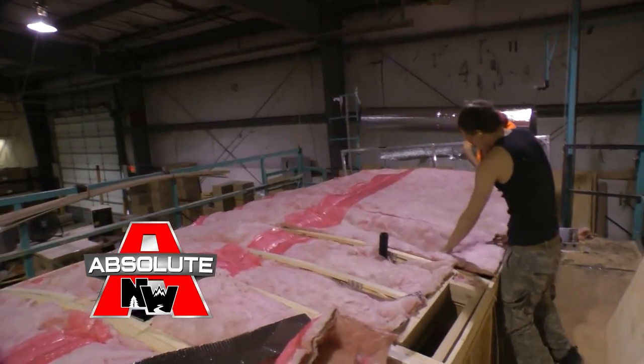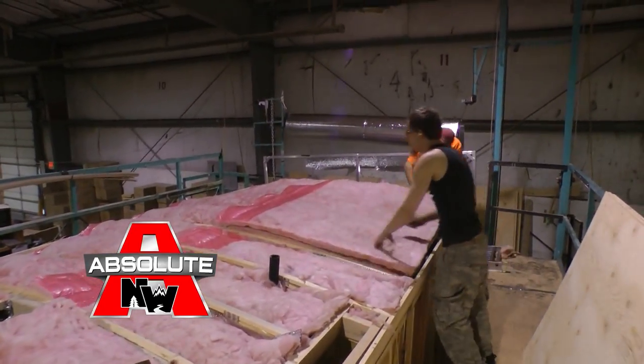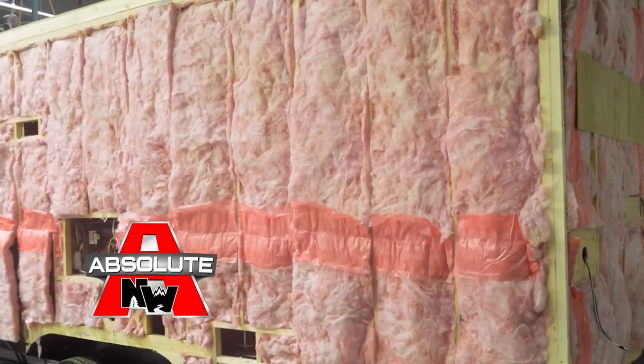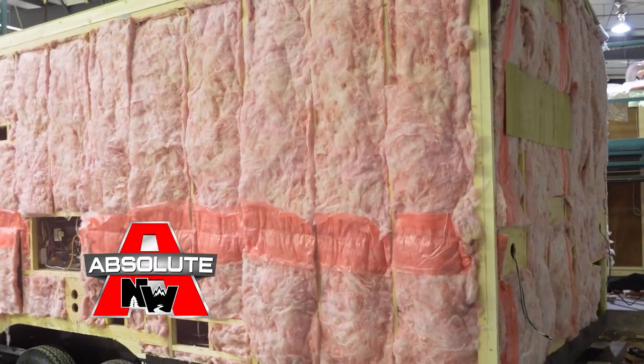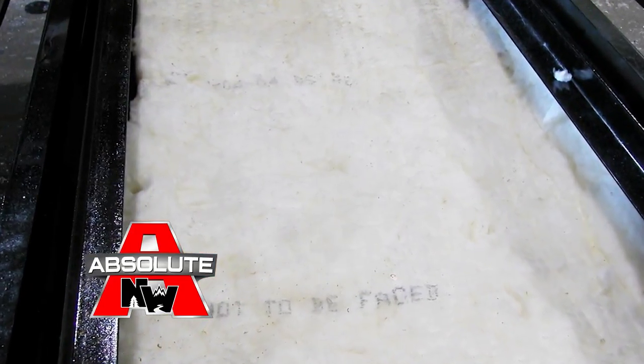Northwood's four-season insulation package with R18 batten fiberglass and R15 reflective foil in the roof. With high-intensity 2-pound virgin block foam in aluminum superstructure models, or residential batten fiberglass in traditional wood frame Nash models, and all floors are insulated with thick batten fiberglass.